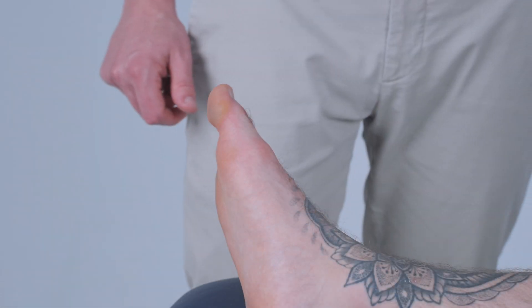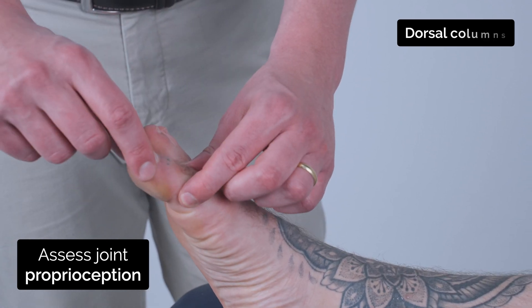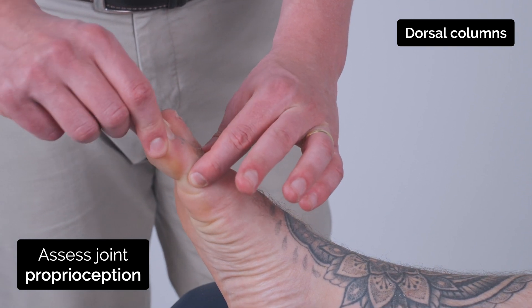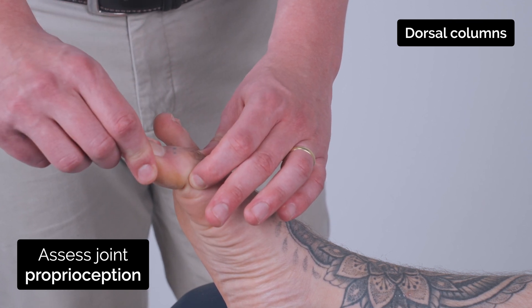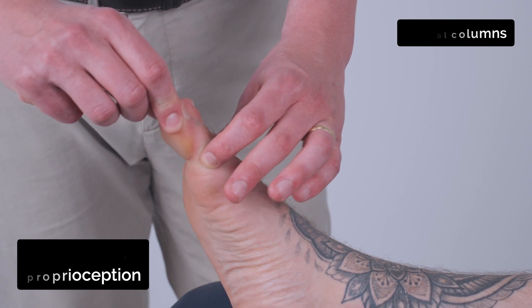I'm just going to test some of your joint position. So I'm just going to hold onto your big toe here. So this is up and this is down. I want you to close your eyes and tell me if I'm moving it up or down. Up. Down. Down. Up. Good.